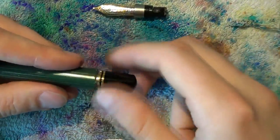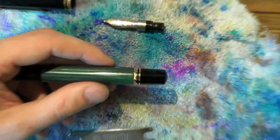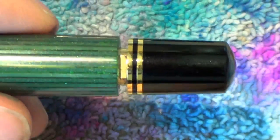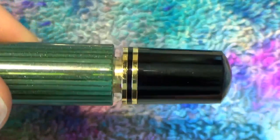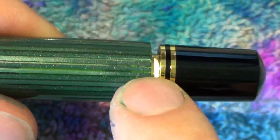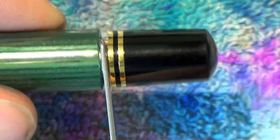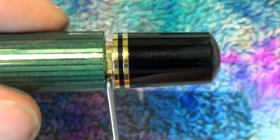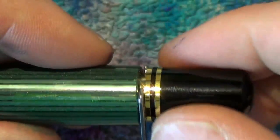Unscrew the blind cap just as if you were filling the pen. When we zoom in you can notice there's a flat bit, a round bit, a flat bit again, and a round bit again. Grab your TWSBI wrench and just slide it in on the flat bit — it should be fairly easy. Something I like to do is screw the blind cap back in place a bit so that the wrench is kept in place.